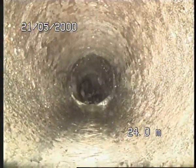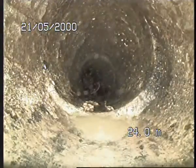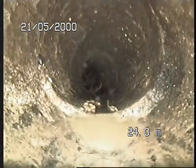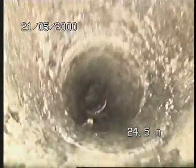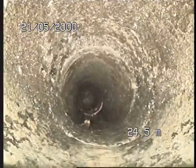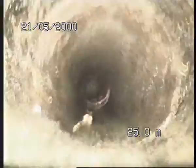Because on the riser it's really bouncy. So you've got another one here as well. 24 meters, 24.5 meters.